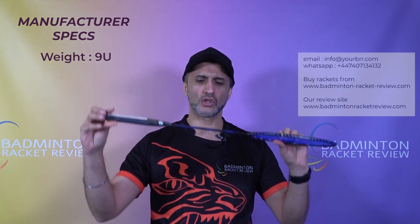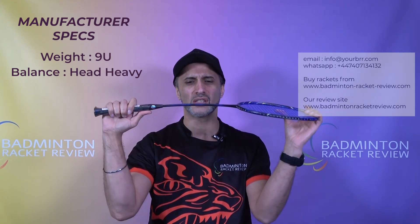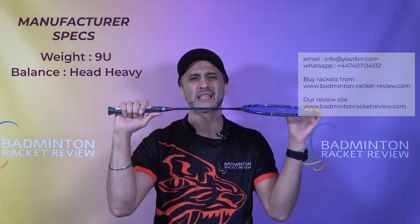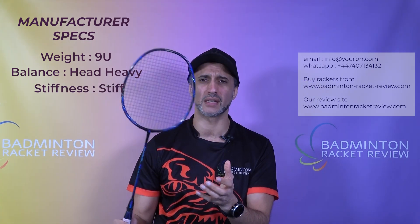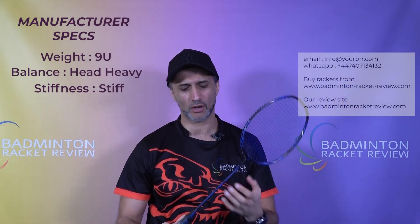In terms of the manufacturer specs on this racket: it's a 9U super lightweight racket — it's crazy how light it is. All of these rackets like the Apex Featherweight XS are super head heavy balance, because without that balance you would not get any repulsion. Generally the shaft of these lightweight rackets is stiffer, and needs to be, because there's so little weight it's very easy to flex. The racket just flexes quite easily if they don't make it a little bit stiffer. Grip size is G5, maximum string tension 30 pounds, which is not bad at all.